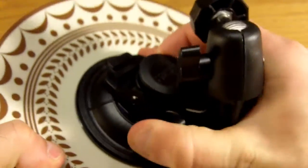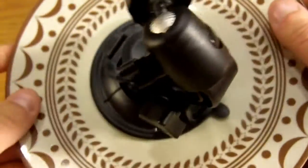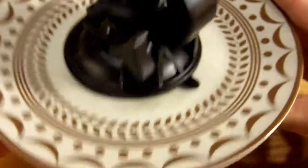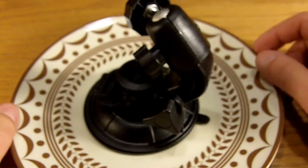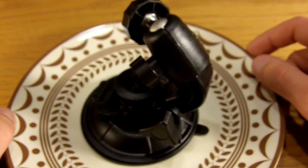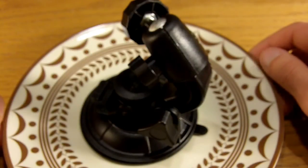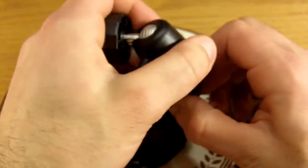Let's just demonstrate there. Yeah, it could definitely hold a decent sized camera. I use it with the ZI-8, which is tiny, but it could definitely work with a larger camera. I don't know if I trust it with a nice SLR or something like that, but I definitely trust it for use with my ZI-8. I've used it a few times in some driving videos, and it worked great, no problem.